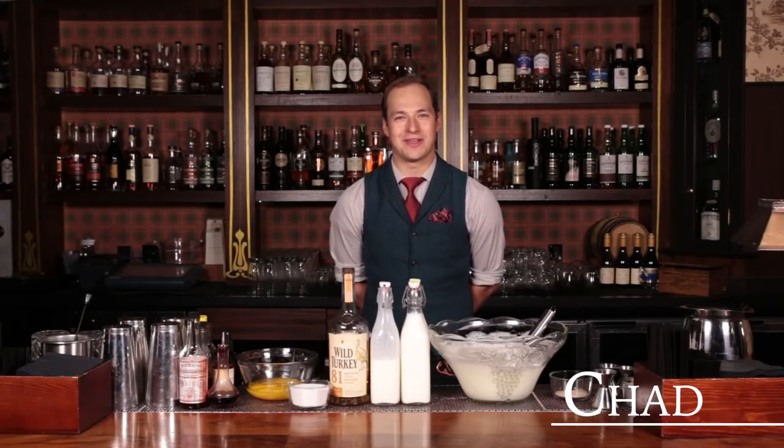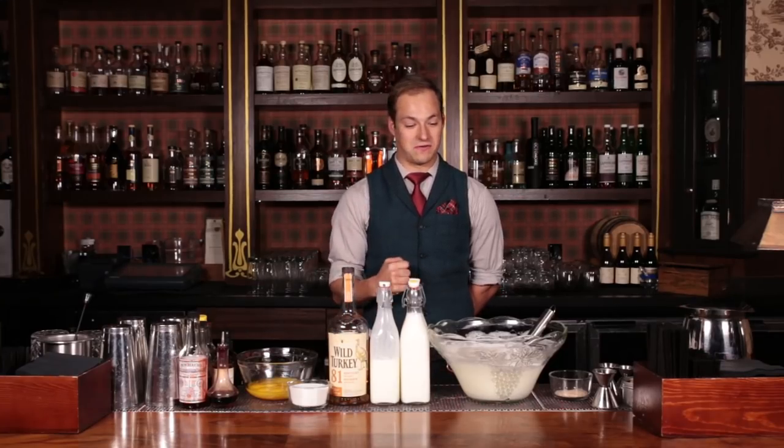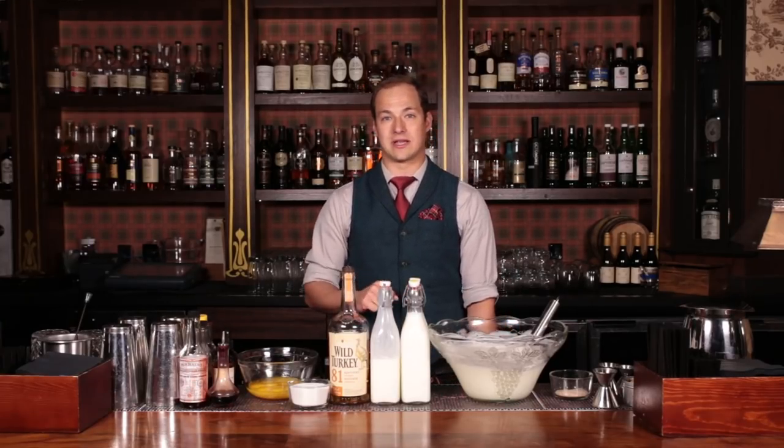Welcome to 7 Grand and happy holidays. My name is Chad Owen, lead bartender here at 7 Grand. The holiday season sets us up to drink quite a few delicious cocktails. In this case, I'm particularly focused on the notorious eggnog, and the store-bought is pretty... well, I just prefer to make it from scratch. It's a bit involved and more like cooking than mixing drinks, so I'm going to walk you through all the ingredients first and then talk about the process step by step.